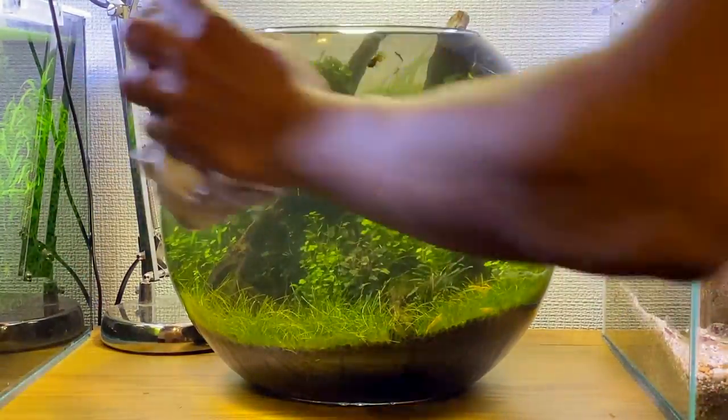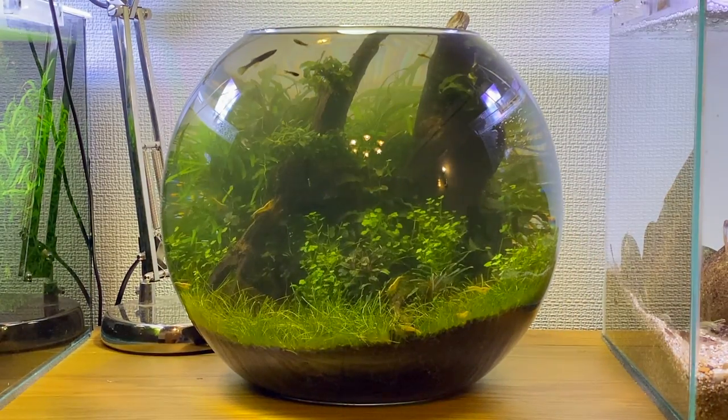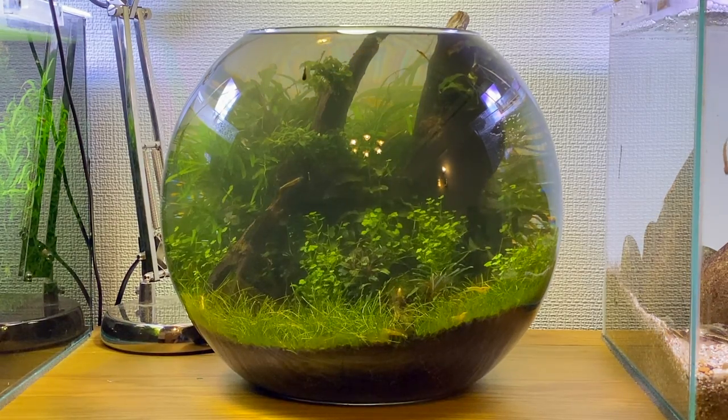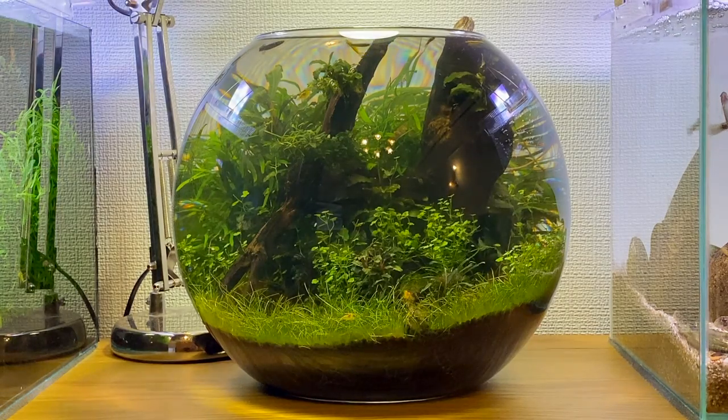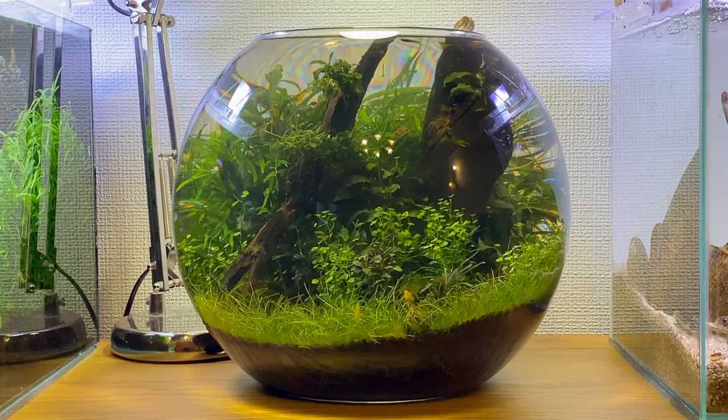As always, it's important to clean any water off the glass. In a few hours all the particles in the water column should settle down and the water should become a little bit clearer. Here's the bowl after about four to five hours — all the particles have settled to the bottom and the water starts to look a little bit more clear. But because we scraped a lot of algae off the glass, there are more particles in the water column, so I think I'm going to have to do another water change just to remove those excess particles and hopefully get some nice crystal clear water.